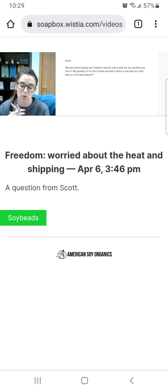I'll also tell you that the owner here at American Soy Organics is trying to come up with a formula for the Freedom to have a higher melt point, especially when shipping to Florida, Texas, and other southern hot states. One piece of advice: if you still want to keep the Freedom, order it on Monday so it's not sitting in a truck over the weekend or in a warehouse that's not temperature controlled. Order Monday and you should have it by end of week.